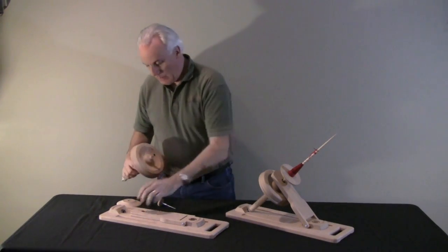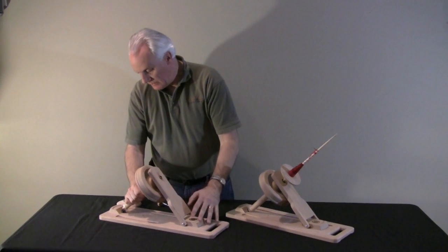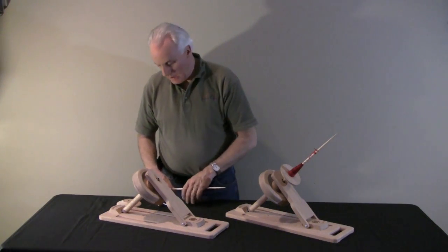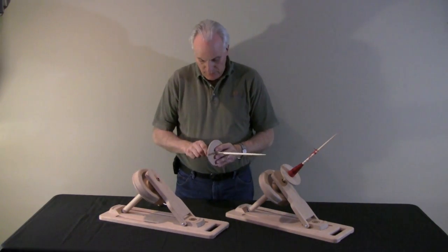Insert it into the flywheel. Bring the swing arm up. It gets inserted into the upper bearing and then into the lower bearing. We use precision bearings so you get a very long spin time. So if you like to do long draw spinning, the machine is very capable of doing that.